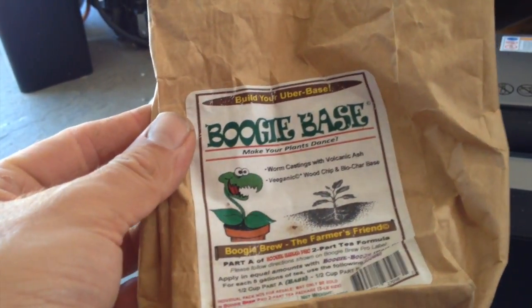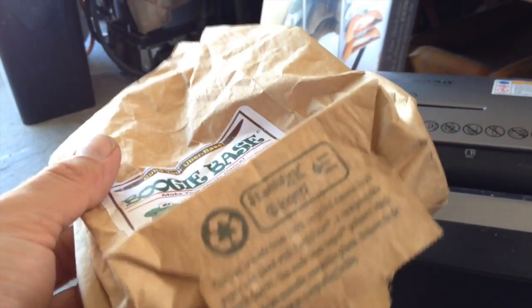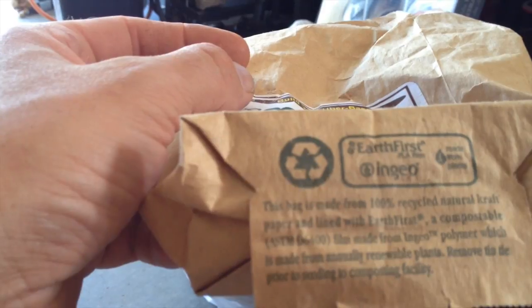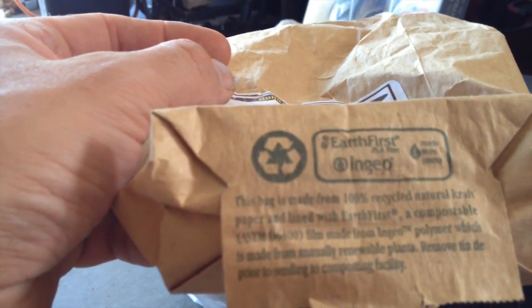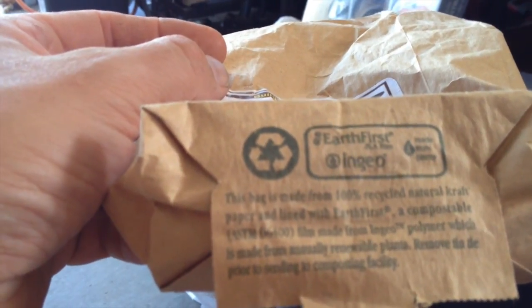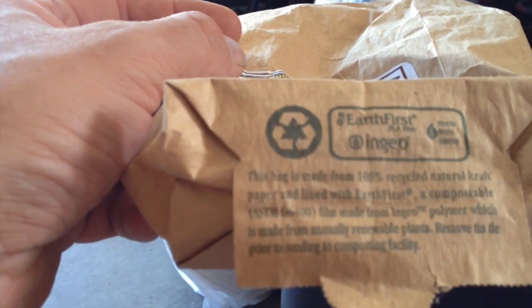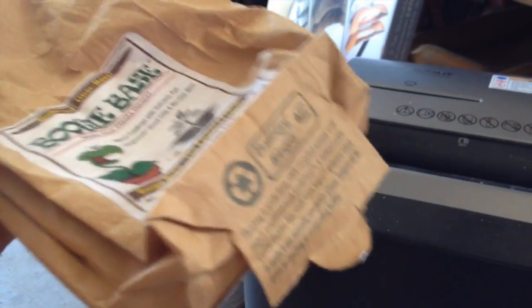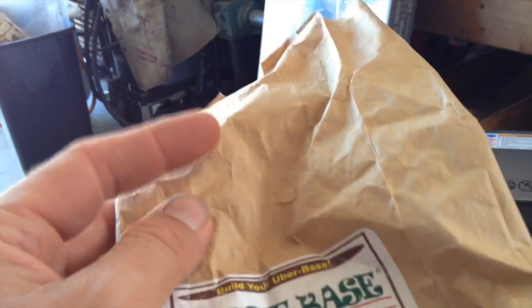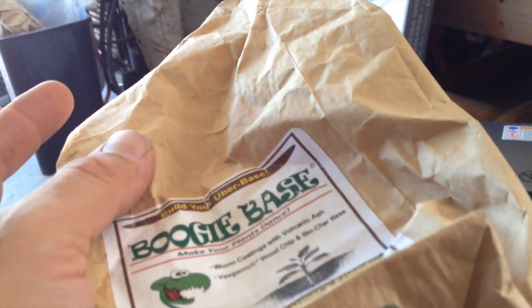I'm also going to be shredding up my used compost tea bags. This is a Boogie Brew bag. What's really nice about these bags is it says: this bag is made from 100% recycled natural craft paper and lined with Earth First, a compostable film made from Ingeo polymer, which is made from annually renewable plants. It says remove tin tie prior to sending to composting facility — and I am the composting facility. This bag has a little tin tie that bends over to hold the top shut. You just tear that off by hand — it comes off really easily. So I will be shredding these up.